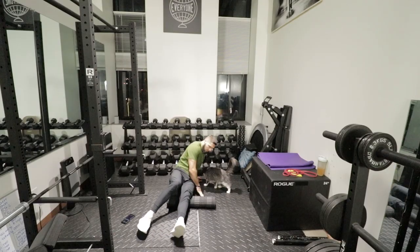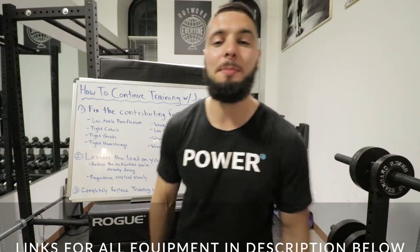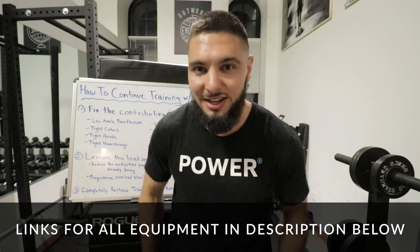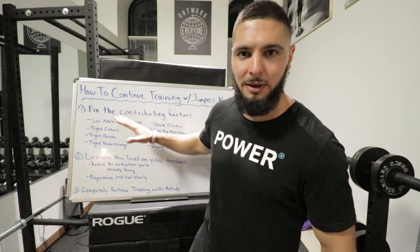After the exercise bike, I foam roll and self-massage with the foam roller: my calves, quads, hamstrings, IT band — all the muscles in my leg — to remove that fascia and alleviate tension in all the muscles that might contribute to my patellar tendonitis. First is the bike to warm up your knees, then foam rolling for five minutes on all the muscles that might contribute to patellar tendonitis.